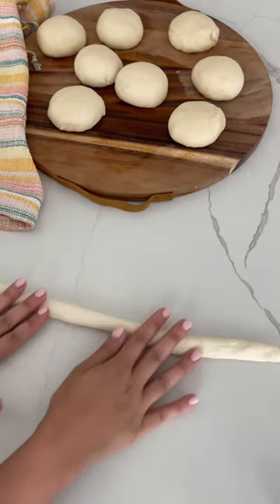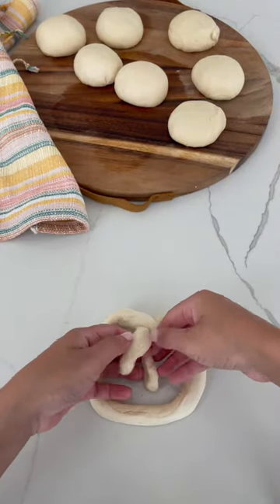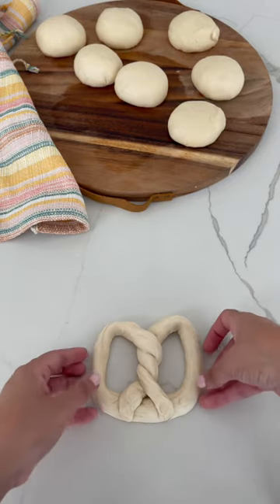Once resting is done, you can start creating your pretzel shapes. After you roll them out, create a U-shape, cross it over, and give it that little twist, making sure everything is tucked in so nothing will fall apart.